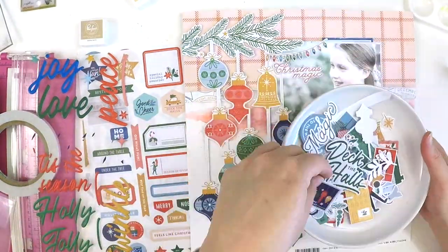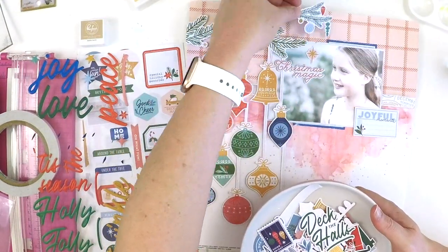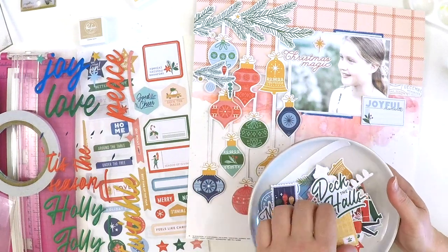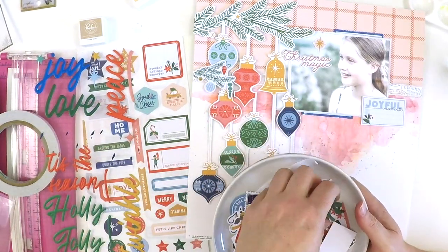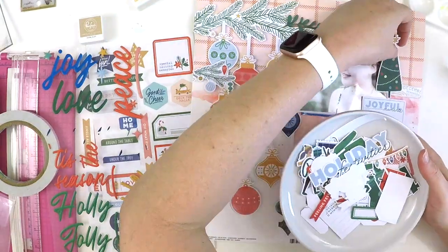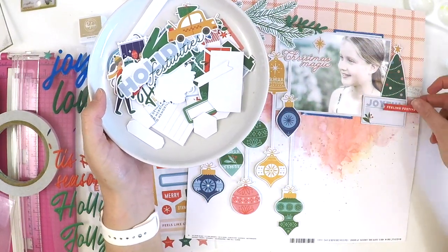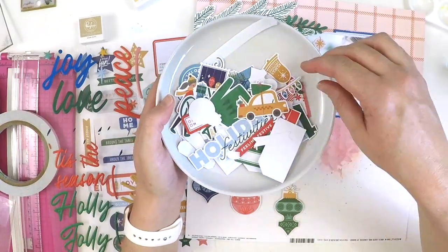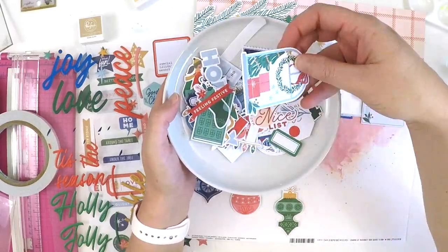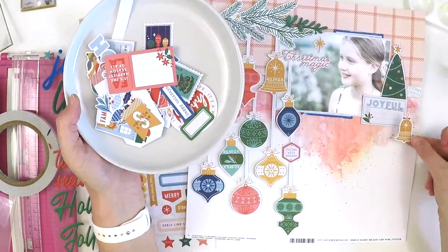I'm just playing around now with all the ephemera — some stay, some go. Those Christmas lights are so cute, I can't wait to use them on something, but they didn't cut it here. This is the part where I'm trying to work out ways to add more dimension and depth, bring in some spots for journaling, and balance out that big heavy cluster on one side. I want to put a cluster on the other side as well to balance the page — I don't want one side really heavy and the other side with no feature.